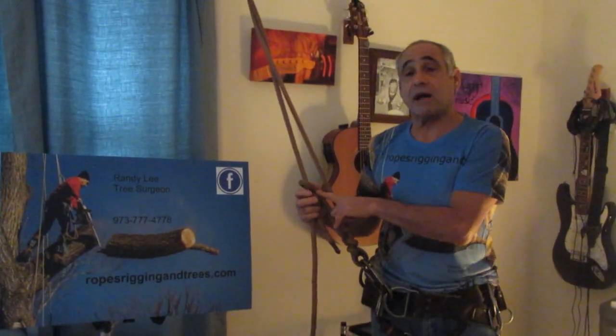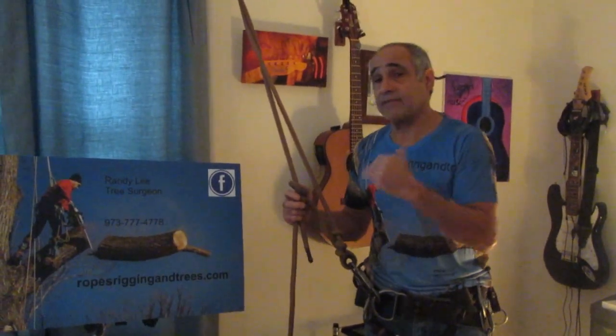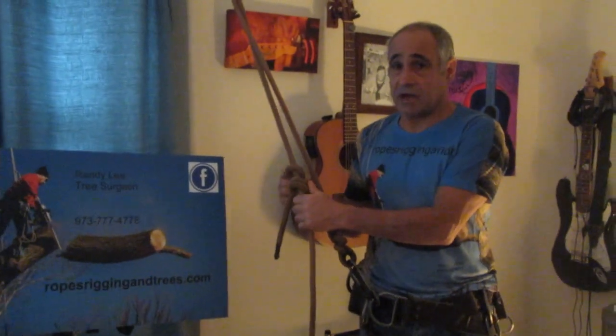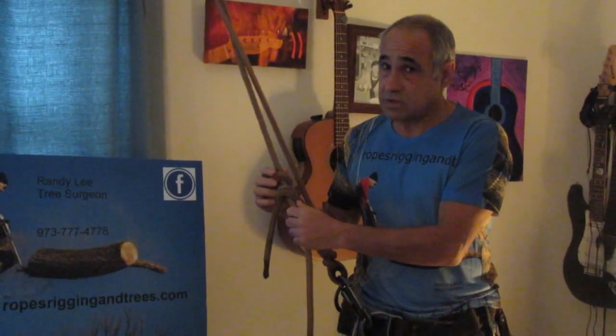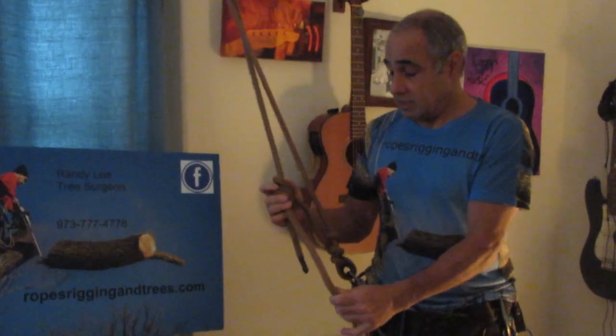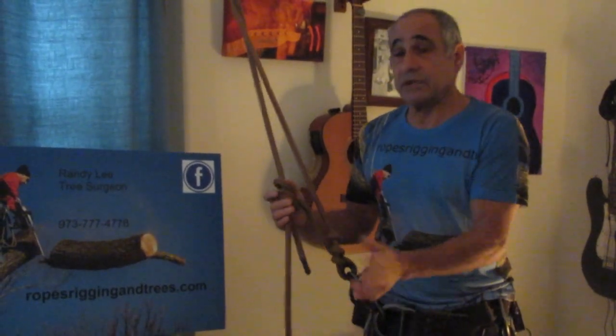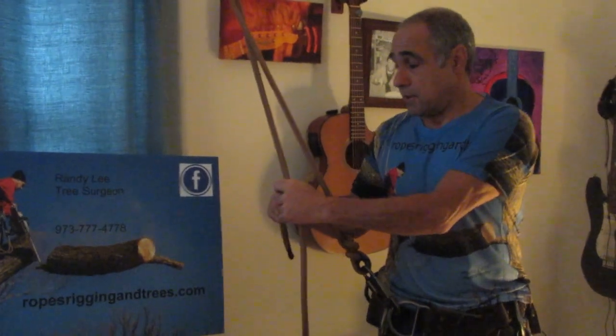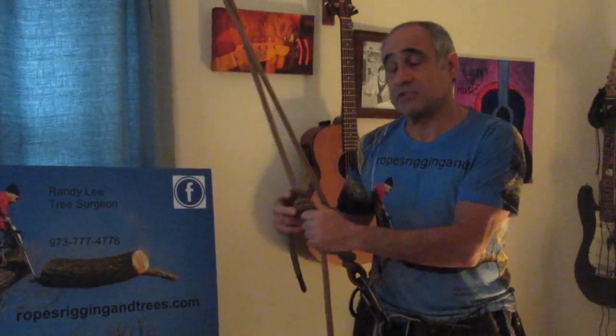Before you even think about using this knot, there are three things you have to understand. First, this knot does not work with all ropes — you have to have the proper rope. I use New England safety blue climbing line; it's the only rope I've ever used, it's a great rope, and it's all you'll ever need.